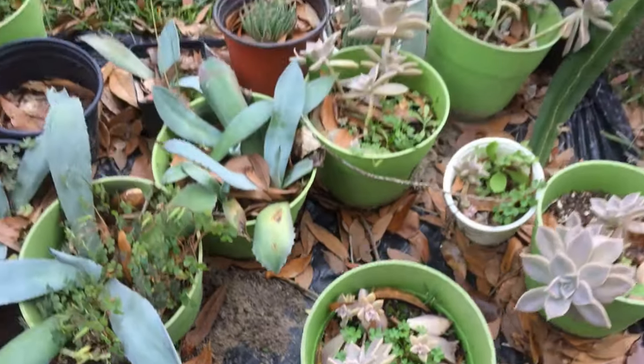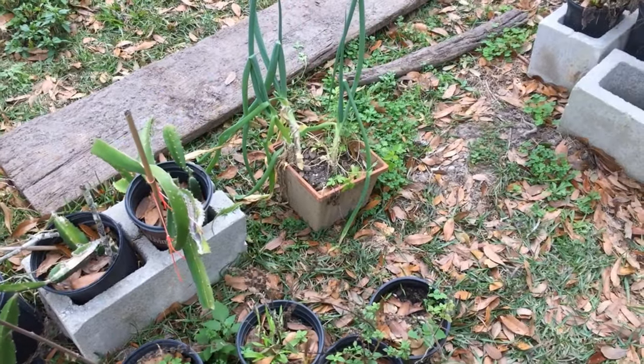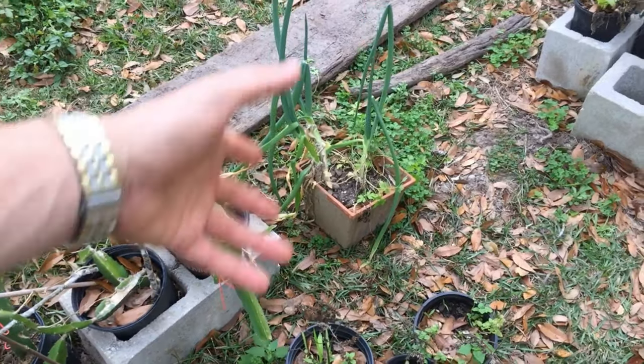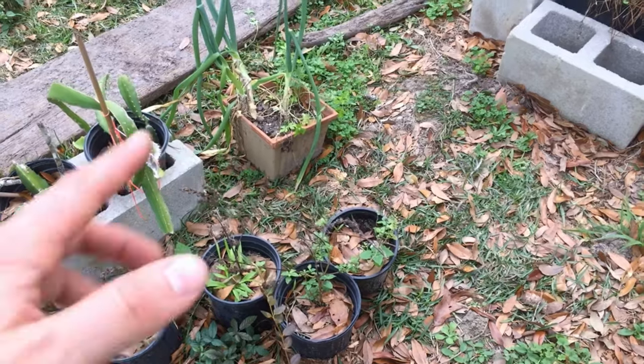Then we have chives growing that I grew from the store. Believe it or not, you can take them from the store and grow them — if they have a root ball on it, put it in water and regrow them.